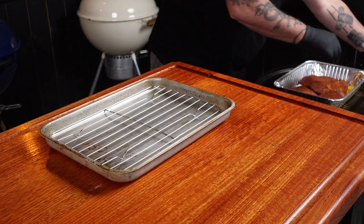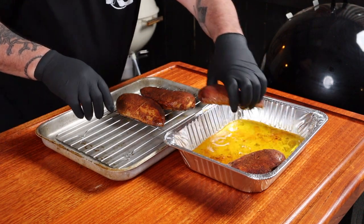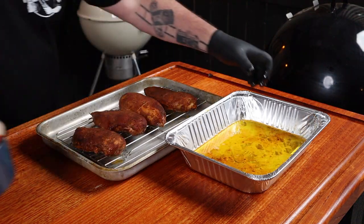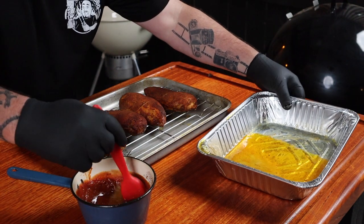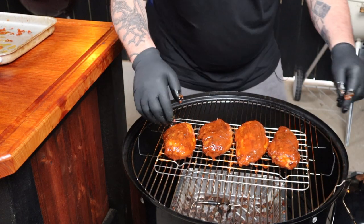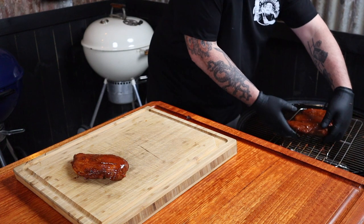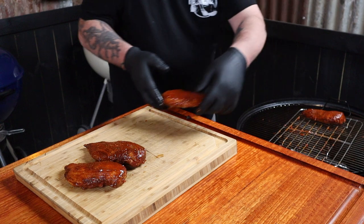Our chicken has finally hit an internal temp of 155 Fahrenheit. Take the thermometer out, get the chicken out of the smoker, and put the lid on so the temp doesn't spike too much. Lay the chicken out on a tray and work fairly quickly. We're going to incorporate some of this butter into our glaze — oh, this is smelling incredible. Make sure you get all the edges. Place it back in, put the internal temp probe back into the fillet, lid back on. I'm going to set the temp probe to 162 Fahrenheit, and once that internal temp is reached, they're coming off.